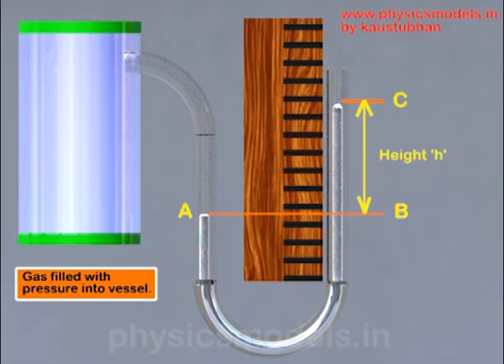As per the principle of hydrostatics, the pressure at point A and pressure at point B — which is at the same level — would be the same. So the gas pressure equals the pressure at point B, which is the pressure due to the height of mercury from B to C, plus the atmospheric pressure acting on top of the mercury at point C.